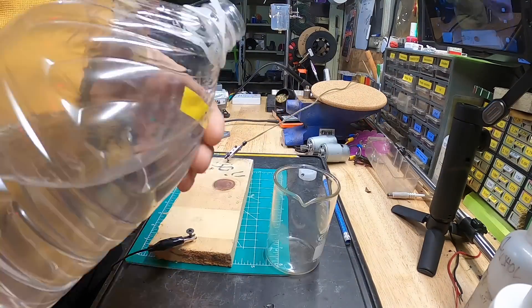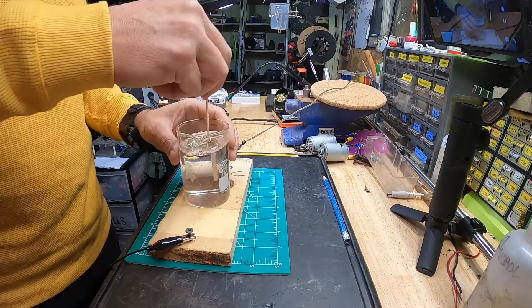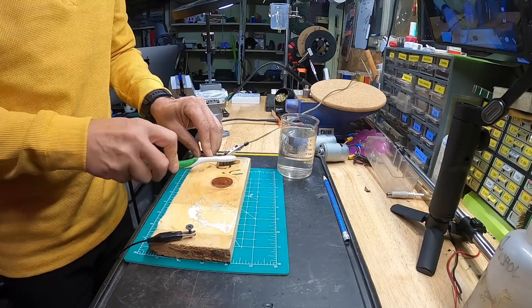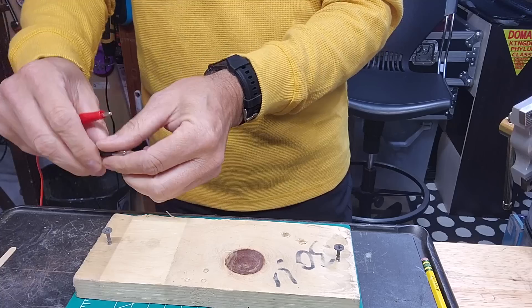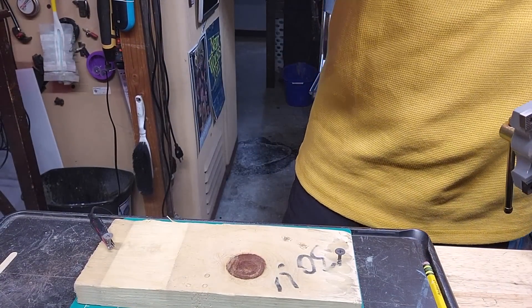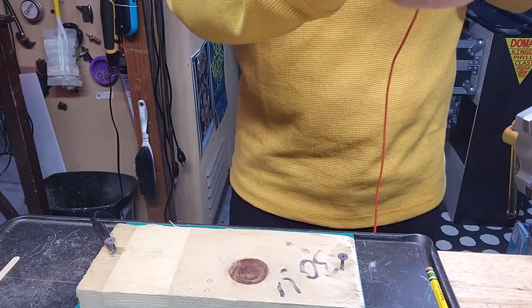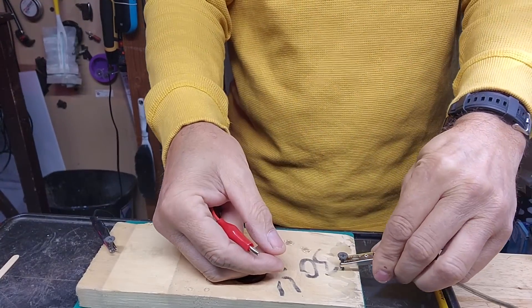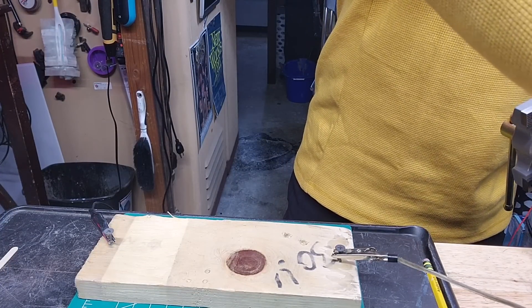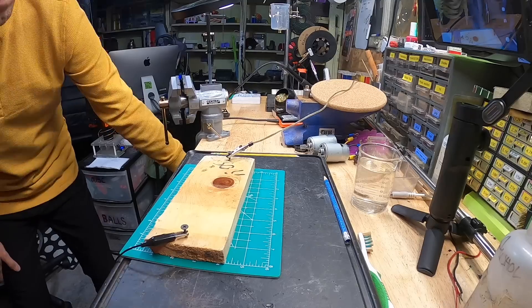Grab a pinch of salt and add it to a small glass of water. With this water, wet the surface of the wood between the two screws or nails — you can use your hand, a cloth, a paintbrush, or even pour it on. Now attach a small length of insulated wire to each lead of the transformer and attach the other end of each wire to each nail or screw. Do not make contact with the wood, the screws, or the wires, and then turn on or plug in the transformer — because you don't want a good shock.